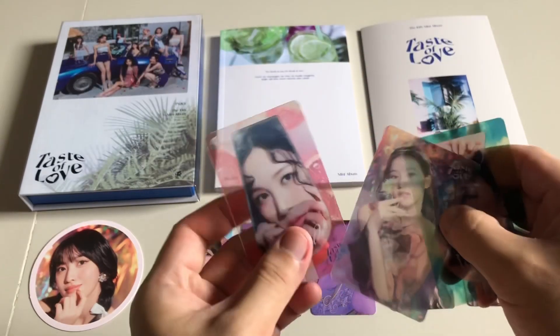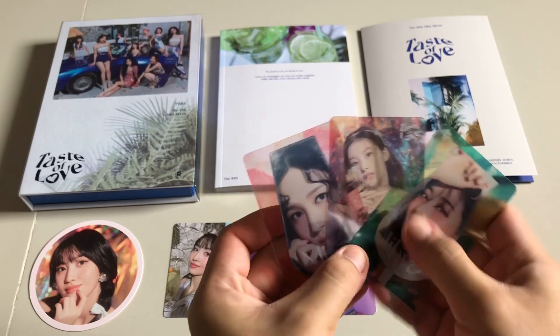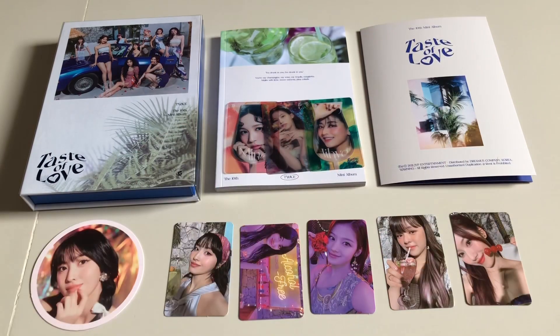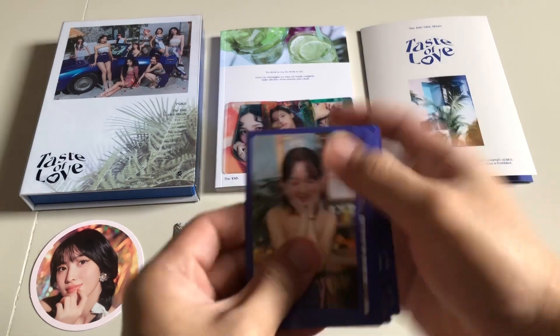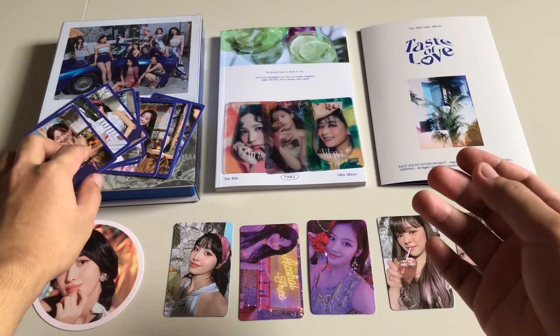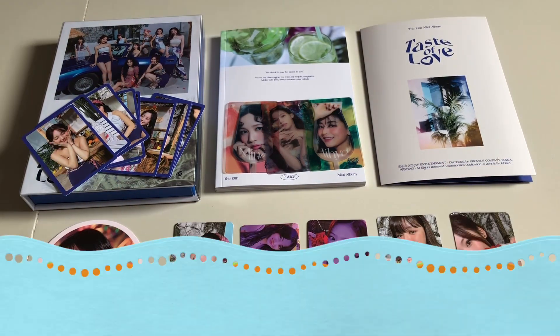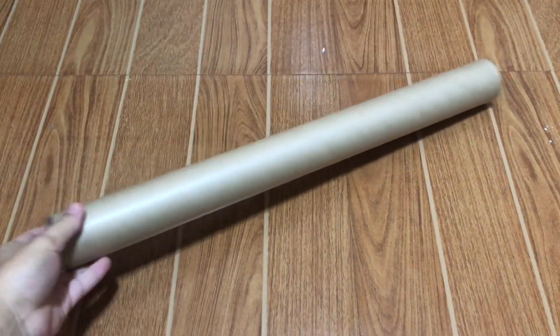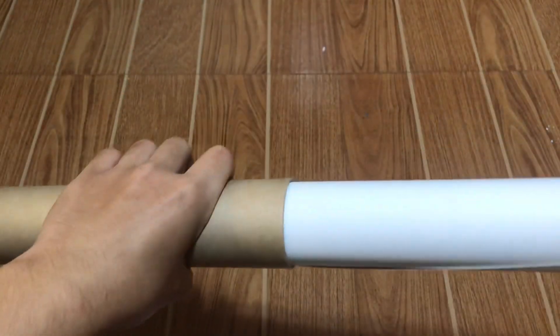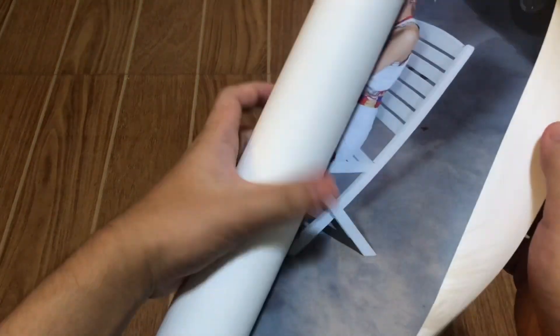For the pre-order benefits, the senora photo cards are Mina, Sana, and Jihyo. The pre-order benefit photocard set is the OT9 and group photocard. I almost forgot — this pre-order roll poster, and it's kind of big. It is the same size as an Eyes Wide Open poster and it is OT9 of course.